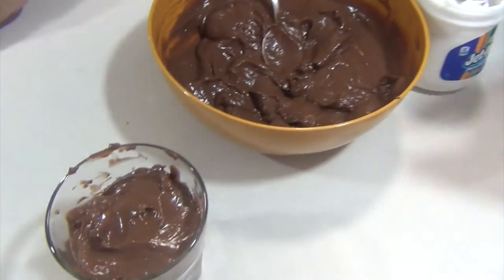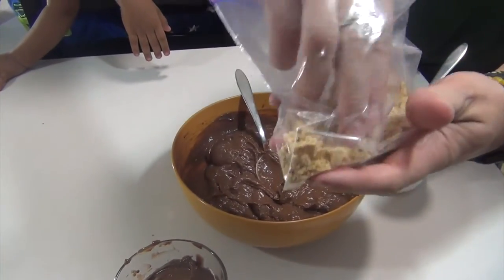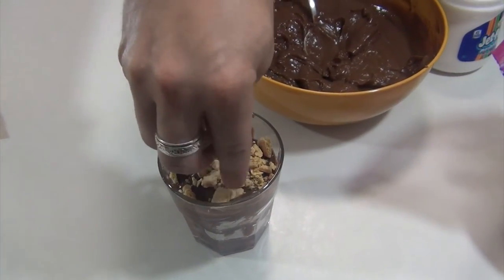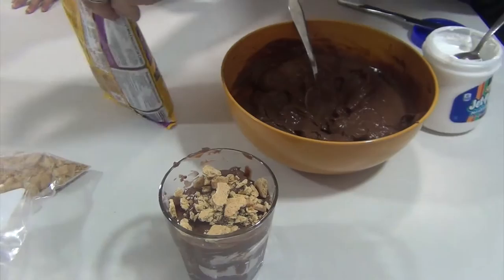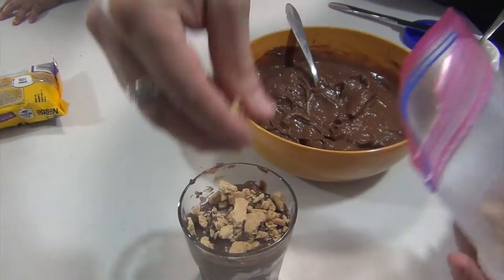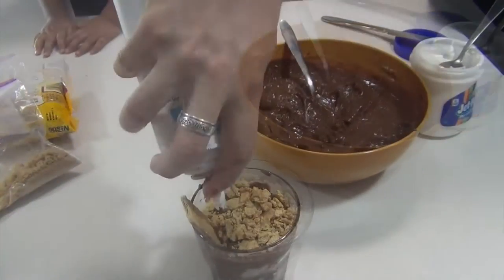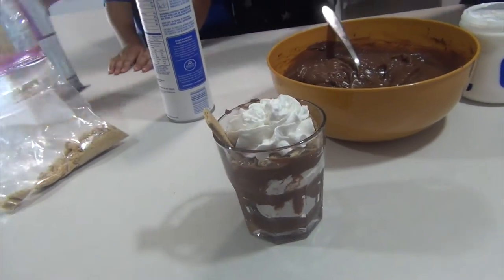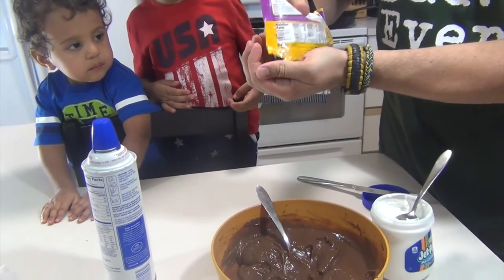Now that we've got it set, what gives you the s'more element is to crush it up — it's a graham cracker — and just put it on top. I'm going to give it a little more graham cracker because I really want to capture that s'more feel. And then we're adding a little chocolate and marshmallow — we normally melt chocolate and marshmallows, but this is just for dressing.